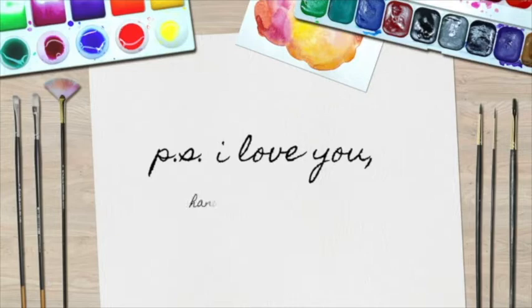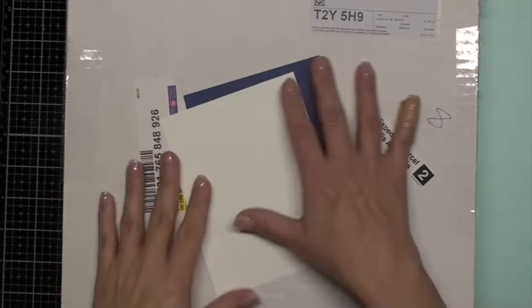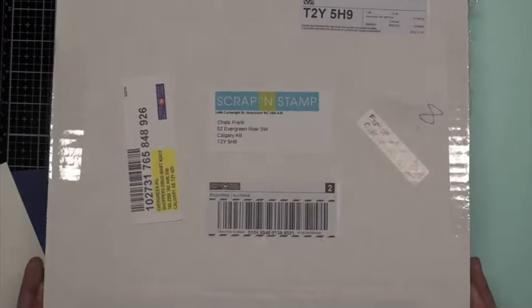Hello and welcome. I'm Shala from P.S. I Love You. Thank you for joining me as I craft through the chaos of life. Let's get started with today's package which was sent to me by Scrap and Stamp Canada. Thank you very much Rhea and Hortensa for getting this package together for me to try.